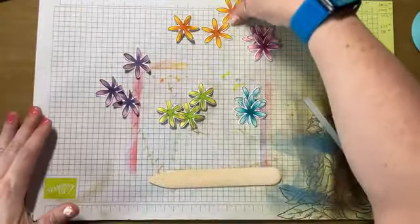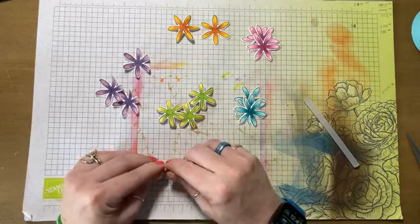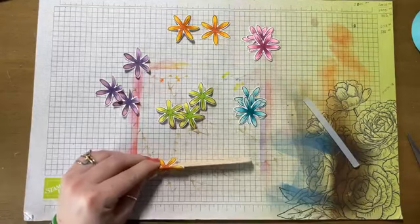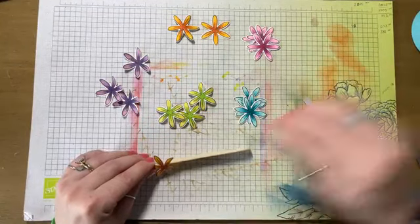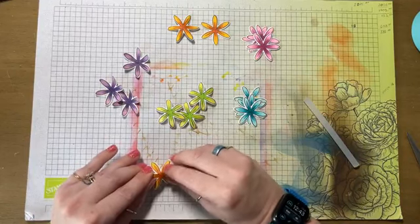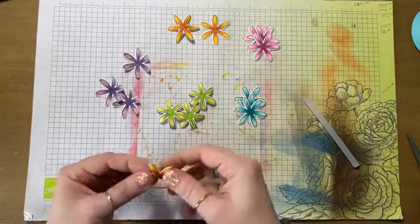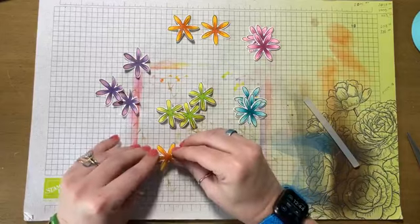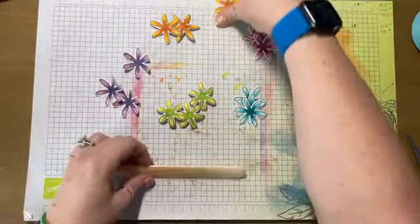I'm going to do that with all of these. My mom can probably tell you what kind of flowers I'm making with all of these — I cannot. I'm sure my dad can because he's super into flowers. This is a little challenging, but that's okay. They're going to look super duper cool.